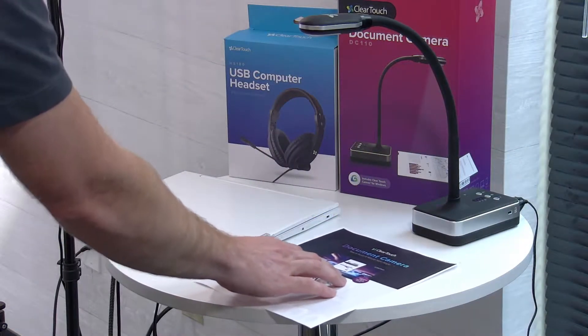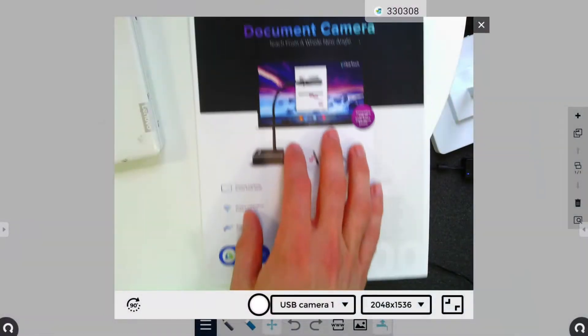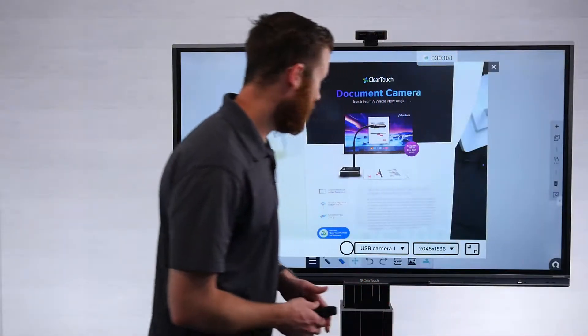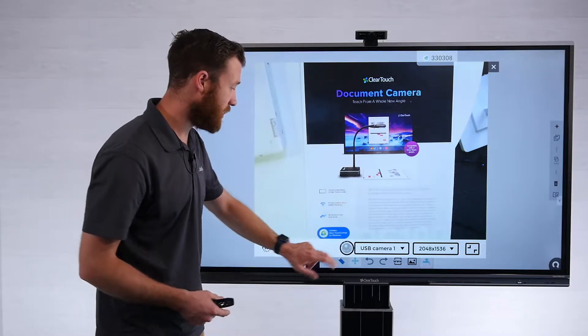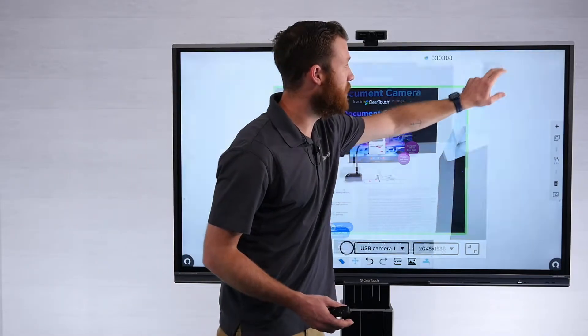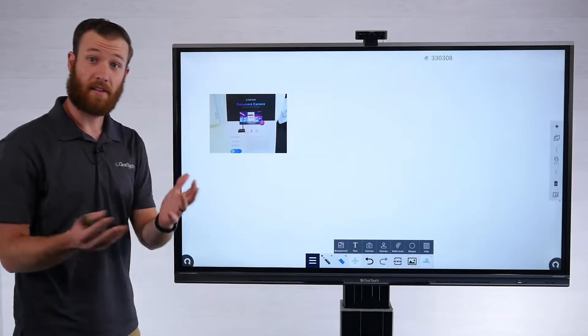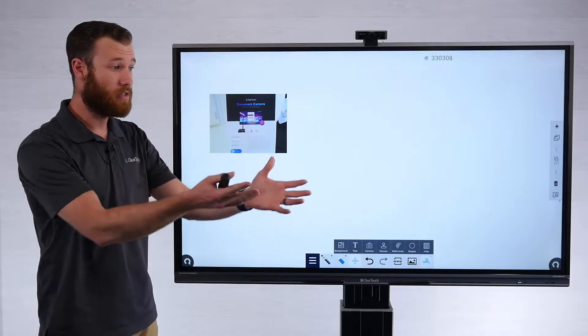As I'm positioning anything here, you should see that showing up directly on the board. So I've got my document camera plugged in with the cable, and I get all the great benefits — I can snag a screenshot and bring that right into the whiteboard. That's kind of step one: the simplest way using the USB cable.